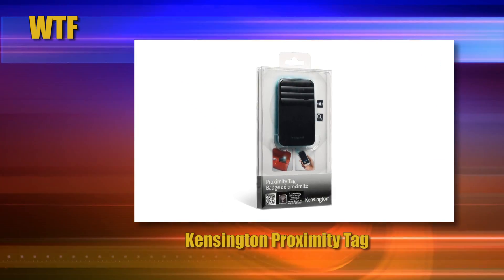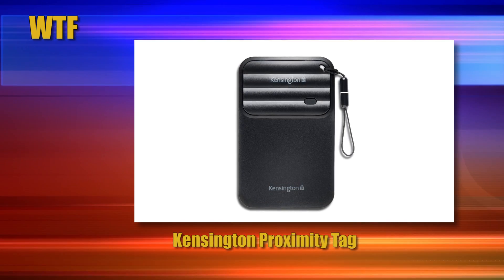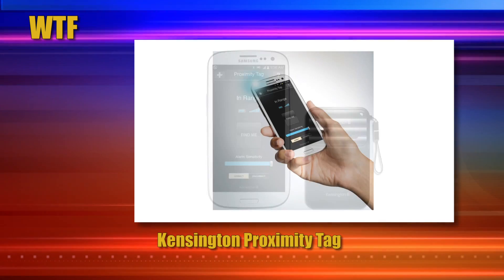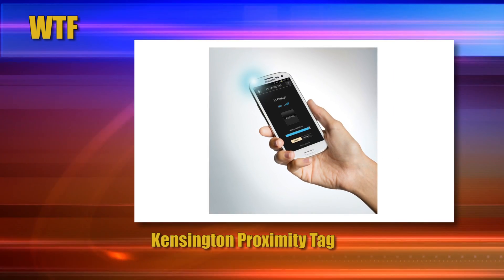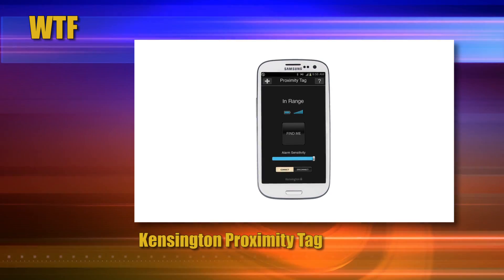Here's a cool gear pick: Kensington's Proximity Tag Keeps Tabs on Samsung Galaxy Smartphones. The smartphone has become an invaluable tool — it's almost like your best friend. Hopefully you never lose your best friend, and if that's something you have nightmares about, you might want to check out Kensington's Proximity Tag. It's pretty neat.